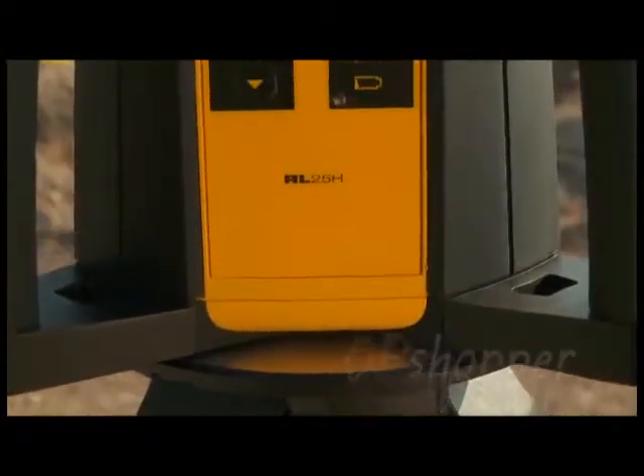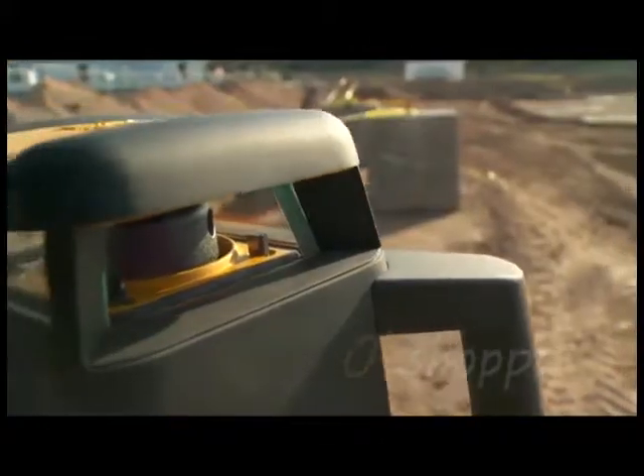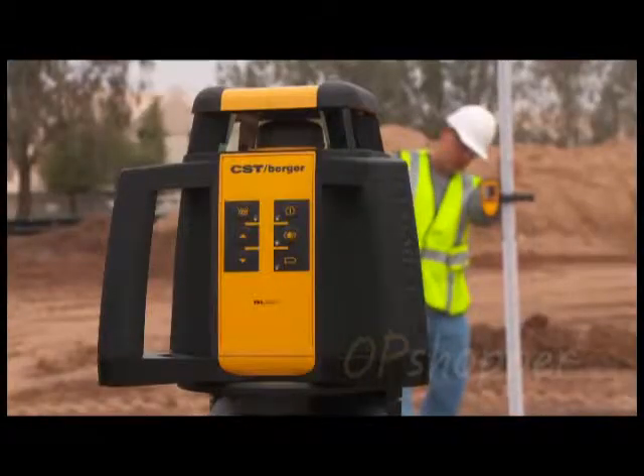The RL25H was built to handle the toughest job site conditions. Its durable housing has plenty of overmold in key impact areas to withstand a 3-foot drop.